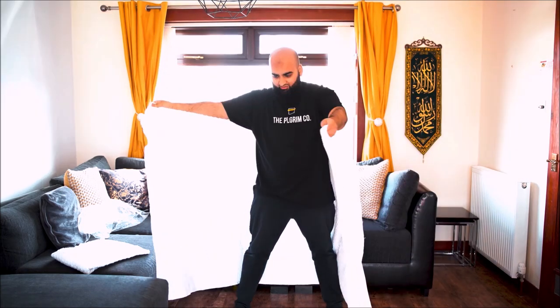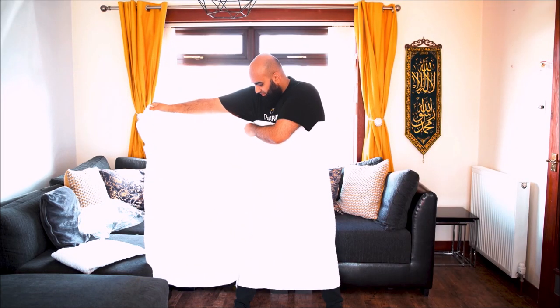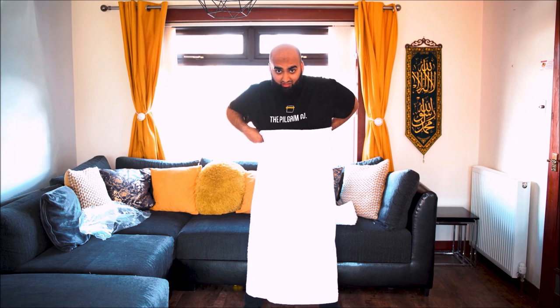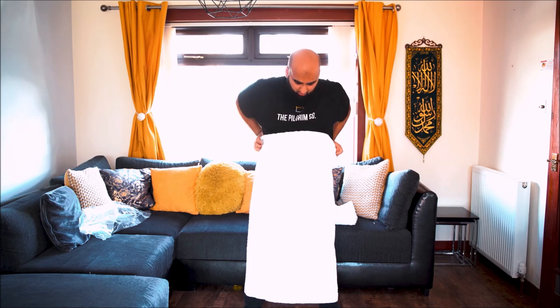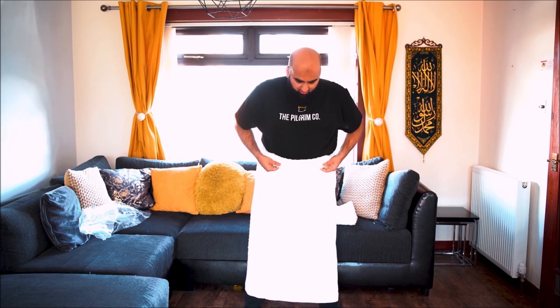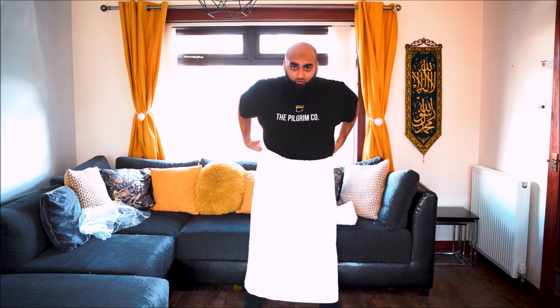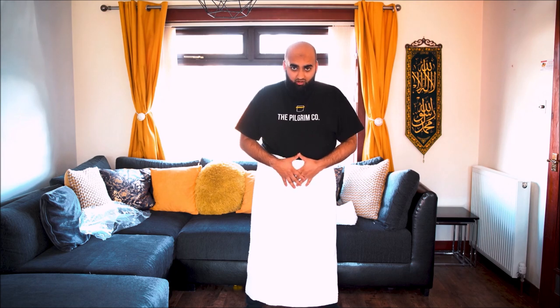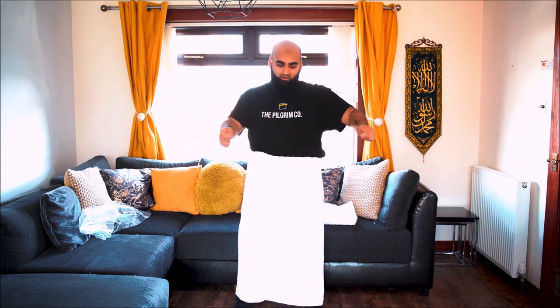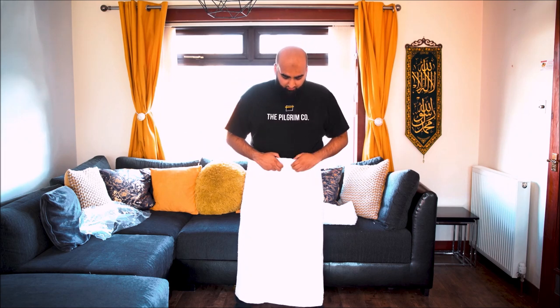Don't stand like this when you put your ihram on — stand like that. Don't have the towel too high, don't have it too low. Take the left side all the way underneath, then the right side, tuck that as well, hold it at the back and just fold it all the way around. Fold it again — fold it three times — until it sits just above your belly button, so your aura will be covered. Left hand side, put it in and tuck it. Right hand side, bring that across, fold from the back all the way to the front, and keep folding until you get just beside your belly button.